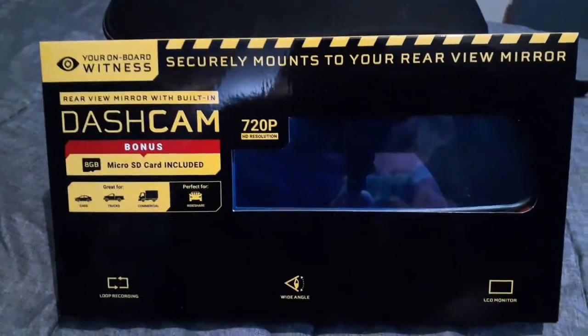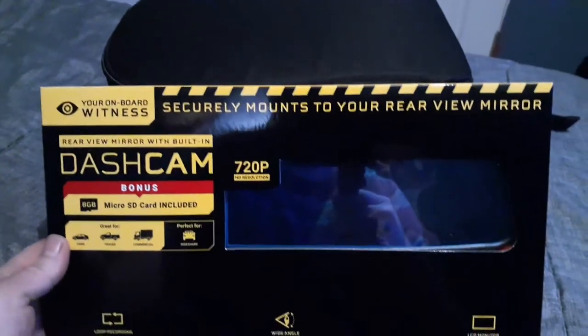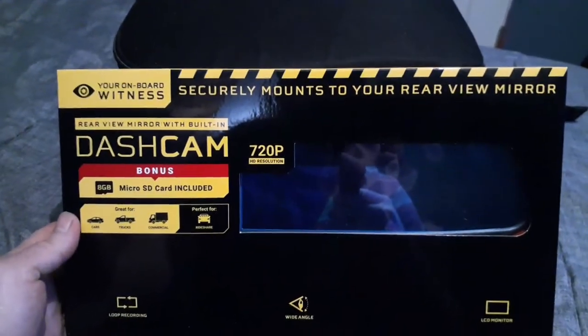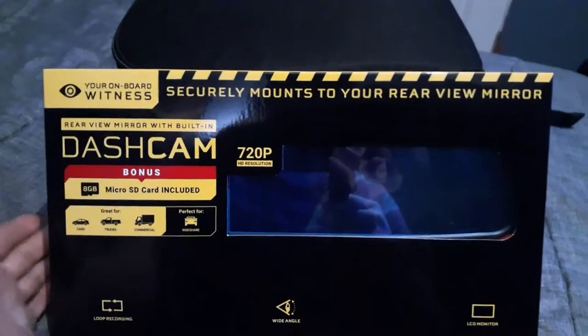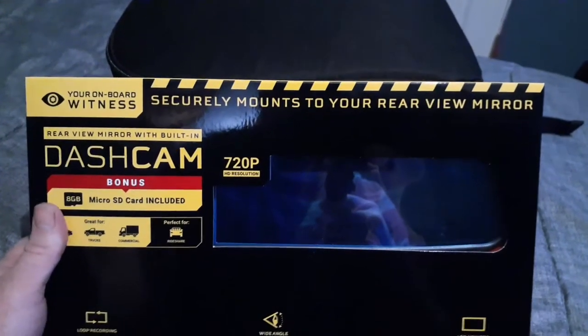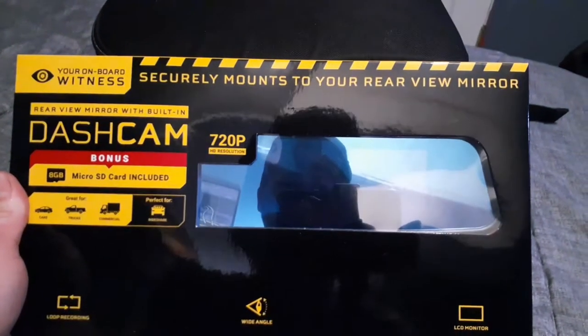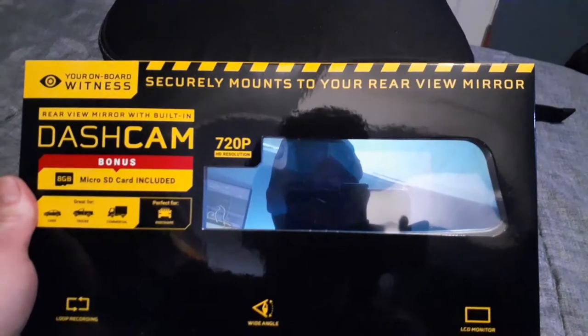What's up guys, today I'm taking a look at a new dash cam I found at Walmart for $15. It says your onboard witness dash cam — bonus includes an 8GB microSD card. Take a look at the back,